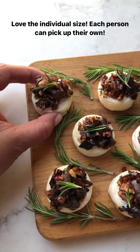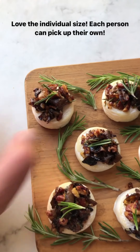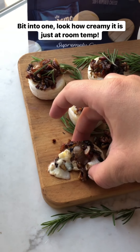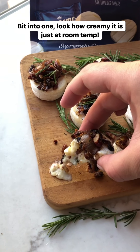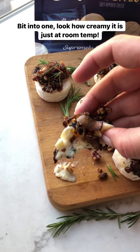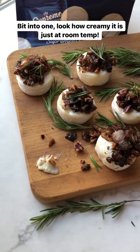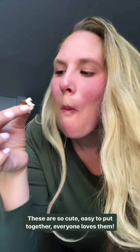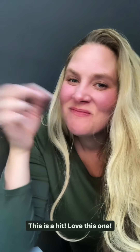Look how easy it is — each person can just pick up their own. It's the perfect little two-bite appetizer. These are just so cute and so easy to throw together. Everybody's going to love them. And the best part is they're so yummy — it's like so creamy. This is a hit. I love this one.